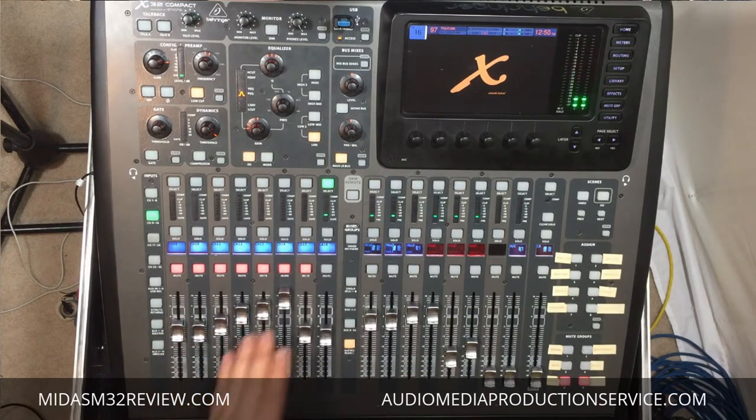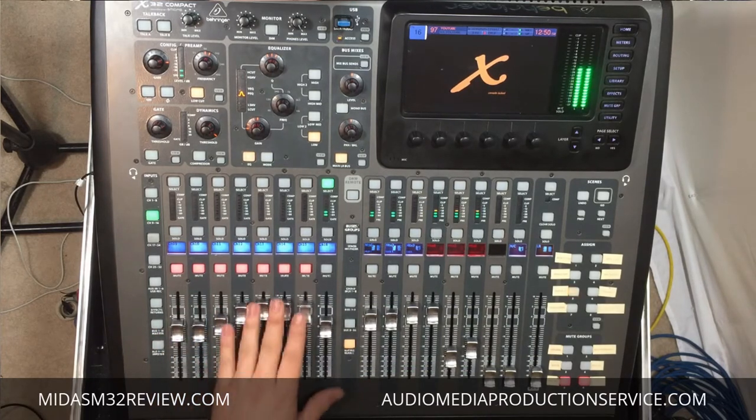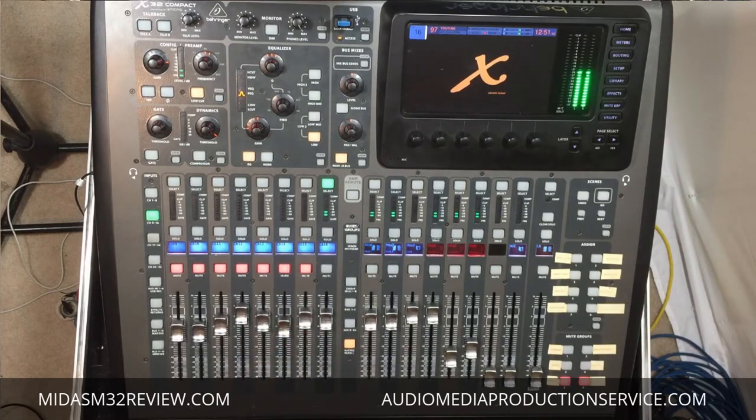But if you're at a bar or whatever and you can get away from the console, or say you've got to run up to the stage real quick and you're worried that somebody's going to mess up the console, you can lock the console.